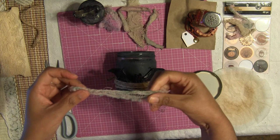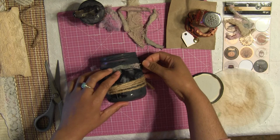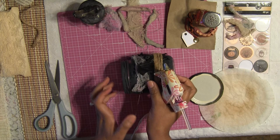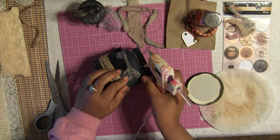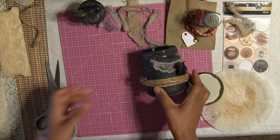Now I want to add some DIY gauze that I made in one of my other videos, and I'm just going to sporadically add it around the bat. You can do this before or after adding the bat — it doesn't matter. I'm going to add some hot glue. You can always substitute hot glue with mod podge, which is also a fantastic way of putting these little projects together.